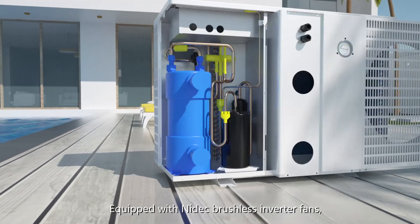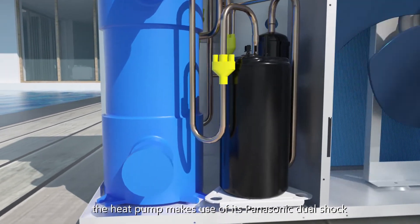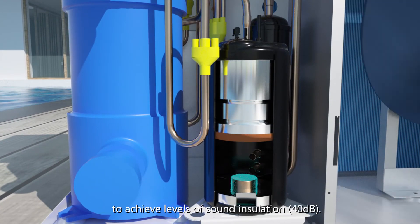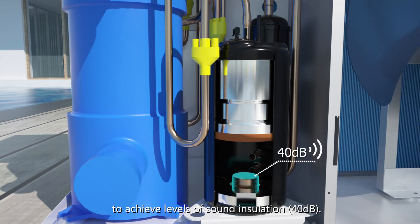Equipped with NIDEC brushless inverter fans, the heat pump makes use of Panasonic DualShock noise absorption technology to achieve levels of sound insulation at 40 decibels.